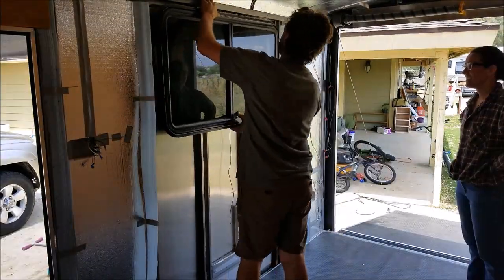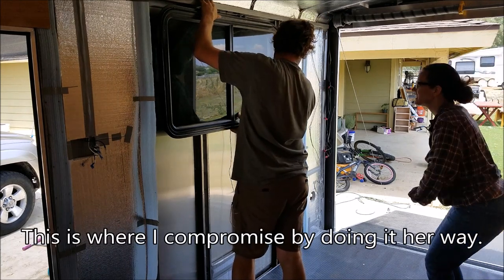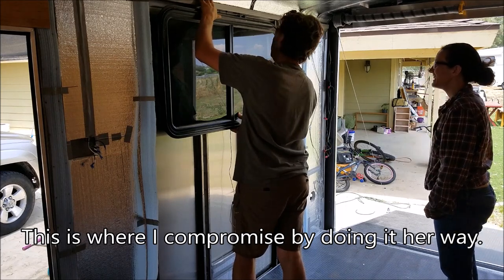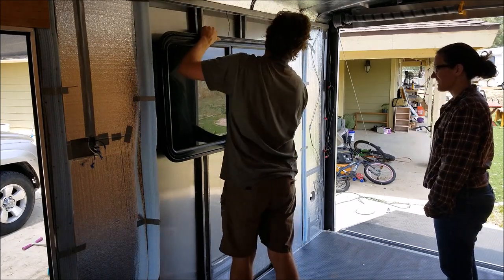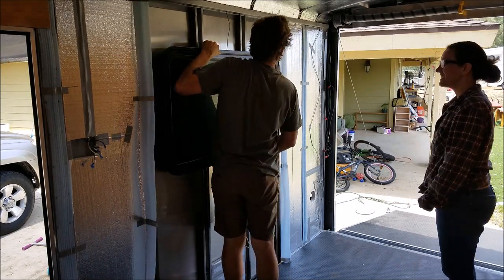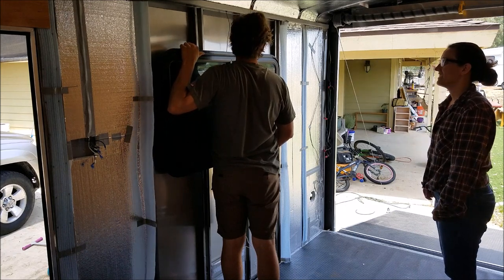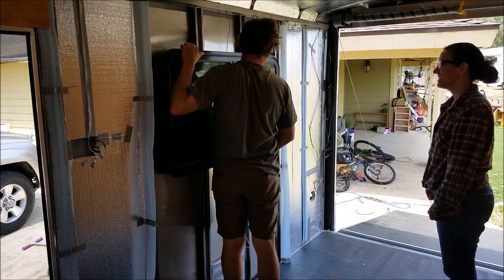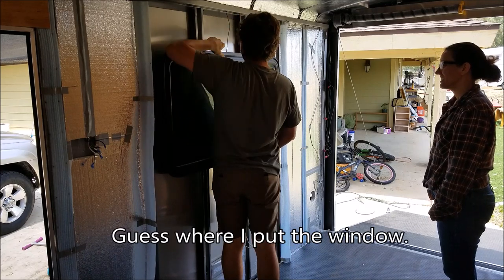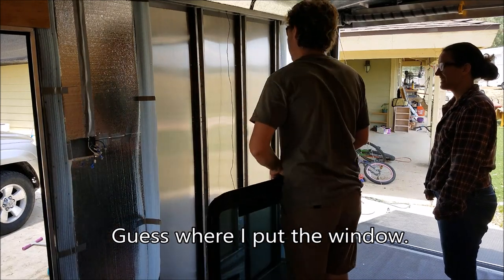We discuss placement — it might be too high. My wife wants to be able to look out the window while sitting on the couch, and when I stand up I can't see out unless I look down. She really wants it lower, so I asked the boss and we settled on a lower position.